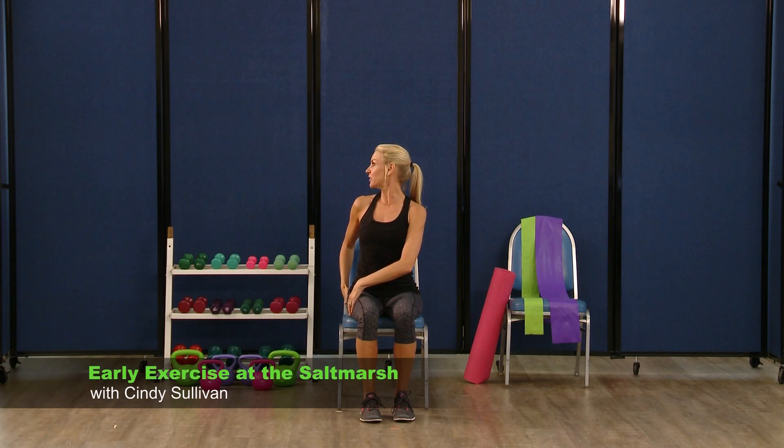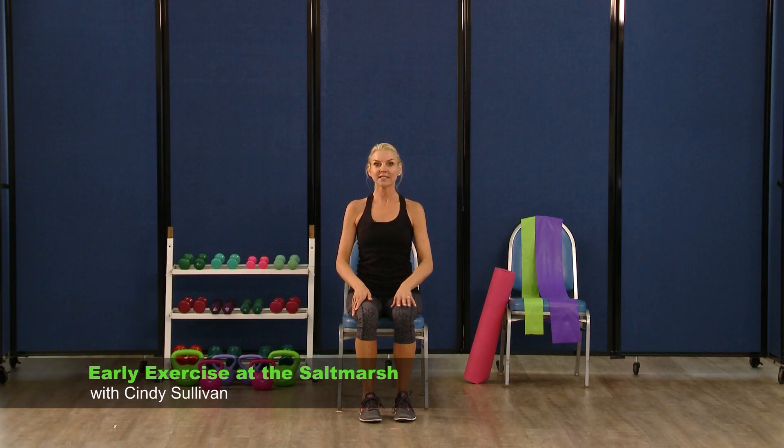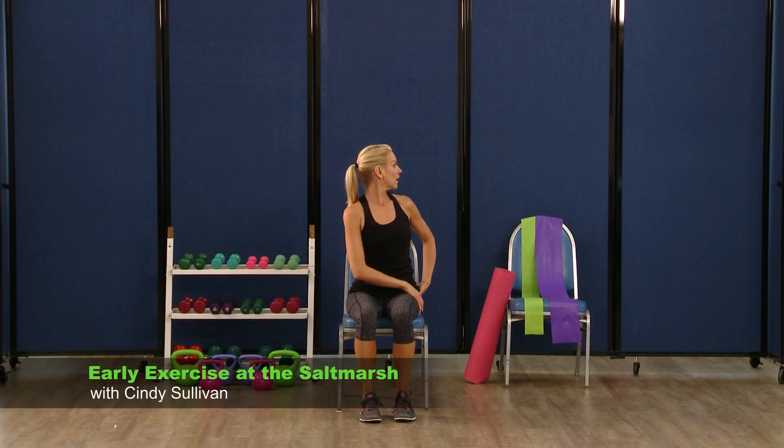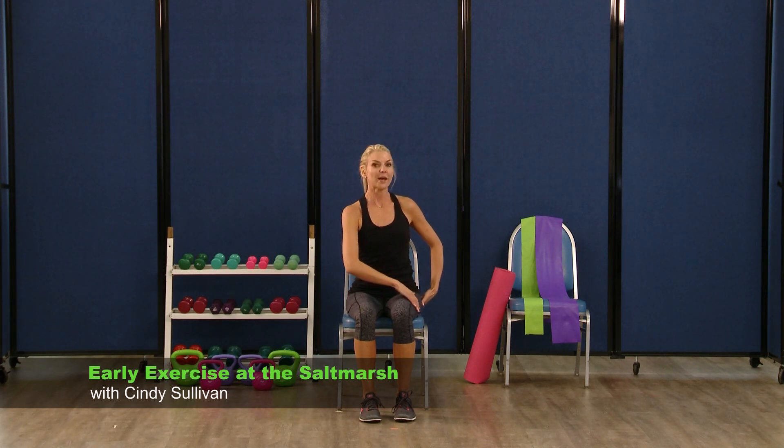Sitting nice and tall again. You're going to take both hands, grab towards your right glute, lift through your chest. We're going to stretch out that torso — rotate through your middle, chest stays tall, and just look behind you again. Two breaths here — breathe in, blow it out, breathe in, and exhale. Right back to center. Take the hands to the left glute, lift up. Breathe in, blow it out. One more time — breathe in, and exhale. Come on back to center.